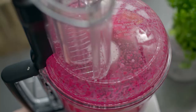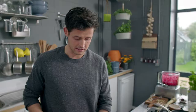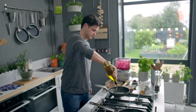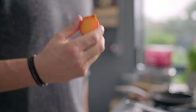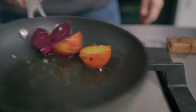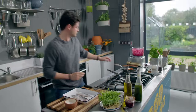The tzatziki consistency is perfect and the color is amazing. Next: baby beetroots — younger, sweeter — are sliced in half, including a purple variety, and sautéed in oil. They've been parboiled earlier, so they only need two or three minutes in the pan to get the heat through and develop extra flavor.